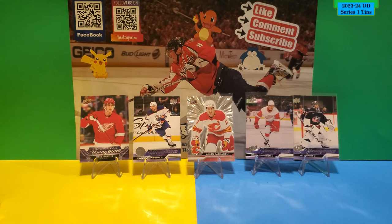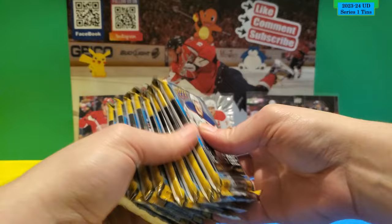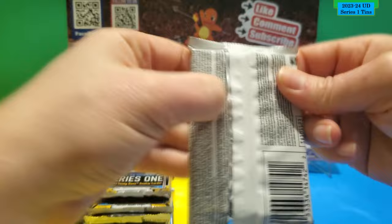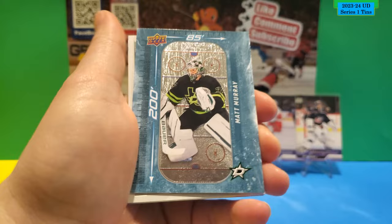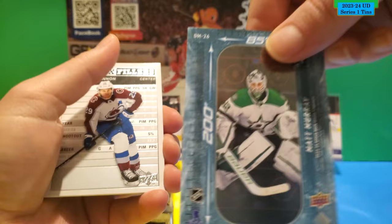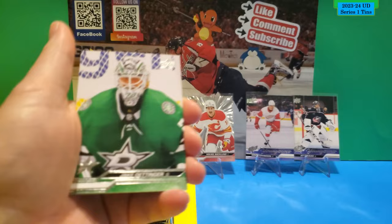Alright, I'm going to open up the second tin right now. Here's the special Dazzler pack and the eight packs from the tin. Let's start the second tin. That's the base. Here's a Glossy O-Pee-Chee of Nikita Nesterenko. A 200x85 of Matt Murray — there's the front and the back. And a Stat Box Filler of Nathan MacKinnon. He's having a very good year.